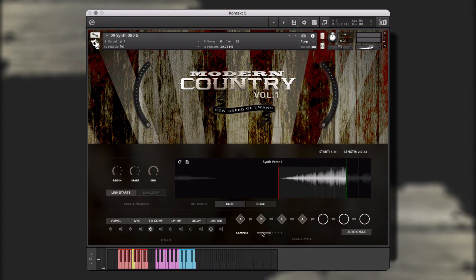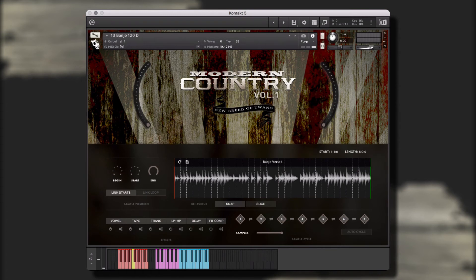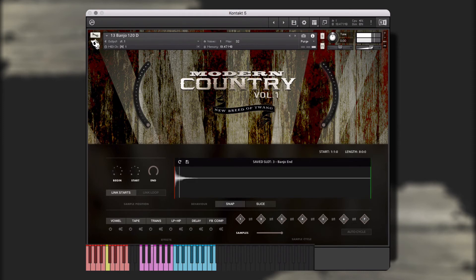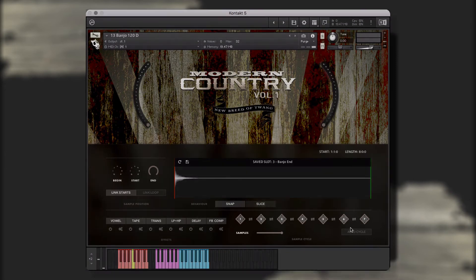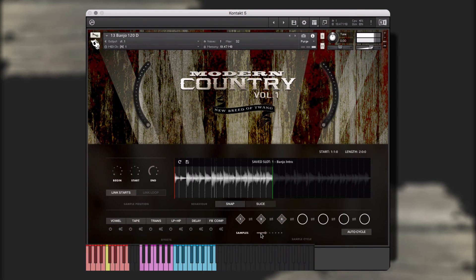In each single instrument, you will see the following sections: the big knobs, the play window, the effects window, and the sample cycle window, which allows you to adjust and turn on or off auto cycle mode. Here we have a banjo single instrument. I've already picked three of my favorite segments of the performances and saved them to the saved slots. We can perform these in real-time, as well as incorporate a combination of both the purple saved slot and blue performance keys into our performance. For now though, I'd like them to play one after the other just by holding down one key. To do this, I'll select the auto cycle function. And since I only saved three samples, I'll bring this down to three. Now, when I hold any one of the saved slot keys, it will cycle through my saved samples, creating a new performance.